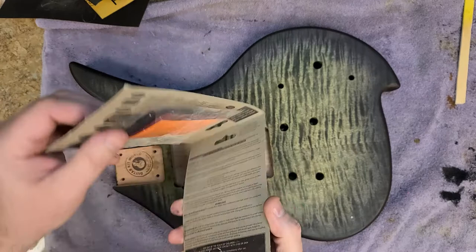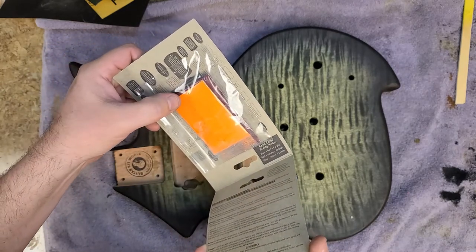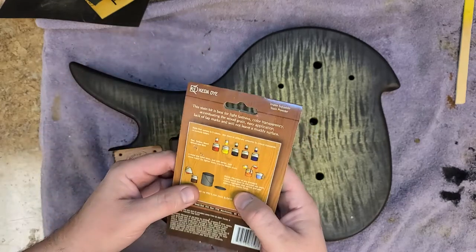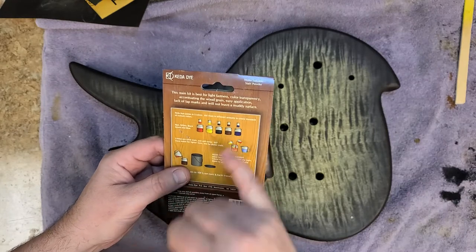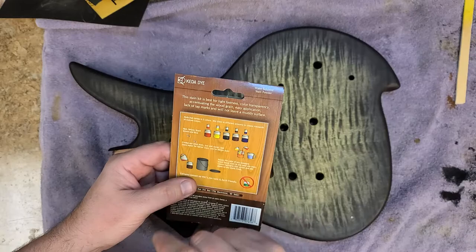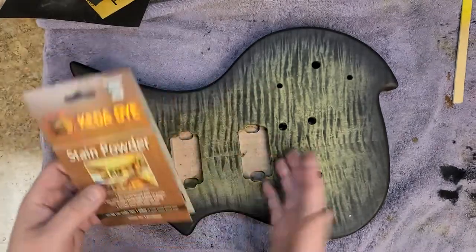You get five packets inside here of powder dye. Even though this looks like orange — which it is — the package says you get a red, a yellow, a black, a brown, and a blue. But yeah, that is not yellow; that looks like orange to me anyway.